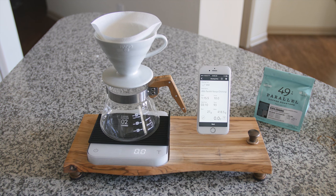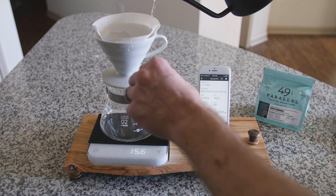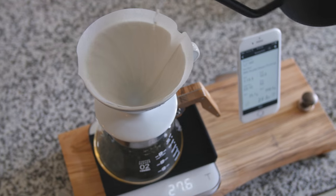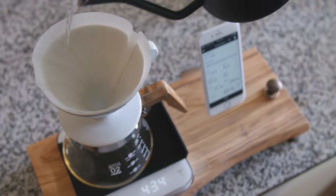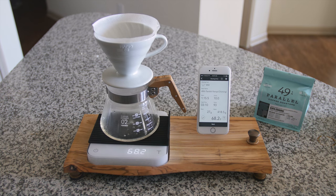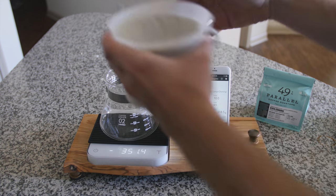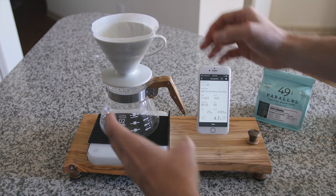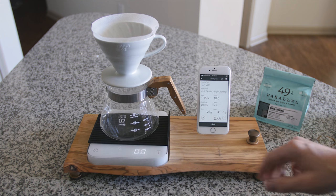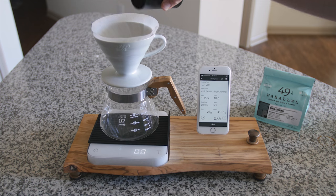Before you start brewing, you need to pre-wet your filter to get the paper taste out and also to pre-warm your server as well as your brewing device so that you don't lose a lot of heat. Once you do that, you remove the water, replace the empty server, and tear it again to zero out. Then I can add my grounds.